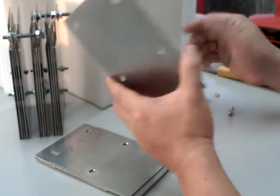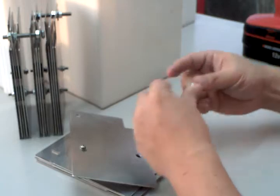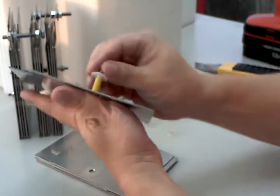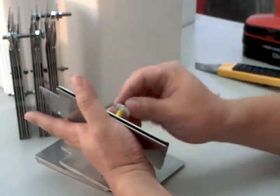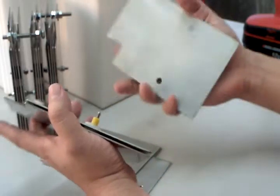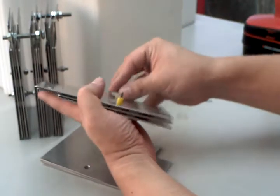I start off with a negative plate, then a spacer, then a neutral plate, then a spacer again. Now this is a positive plate, so I have to turn the plate around like this. More spacers.